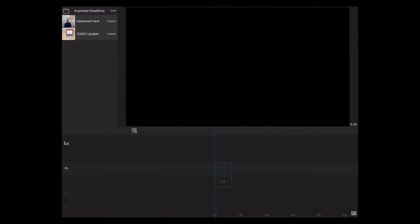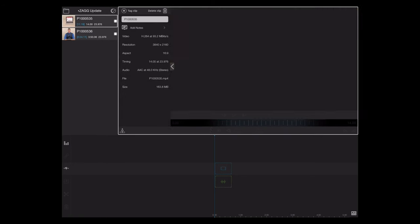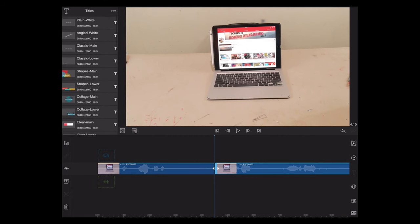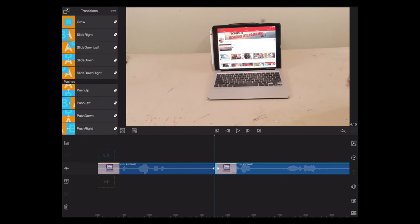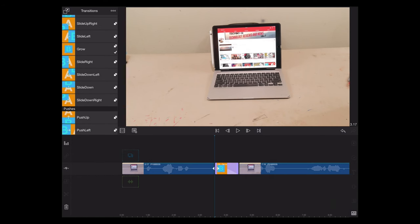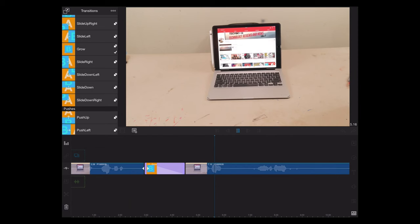Once you get your video imported, you've got tons of options — from adding royalty-free music to adding various transitions and other cool effects. You can do picture-in-picture, add titles — really your imagination is the limit. My favorite feature so far is what the app calls fit and frame, which uses keyframing to simulate panning or zooming. It essentially simulates using a slider, and it works really well — so instead of buying an expensive physical slider, you can use the app to simulate that effect.